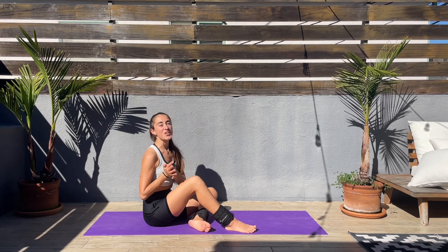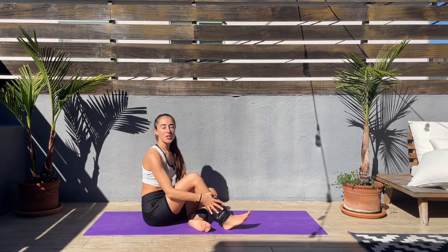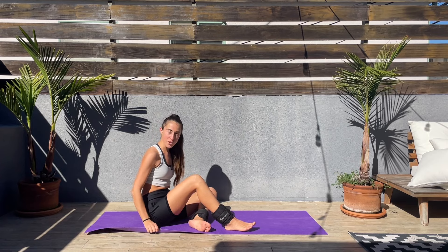Hey guys, thank you so much for joining me today in this glutes workout. We'll be using ankle weights today, but if you don't have ankle weights, don't worry about it — just come join us and grab your exercise mat.